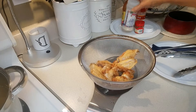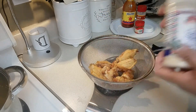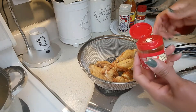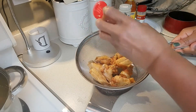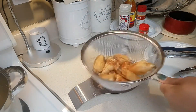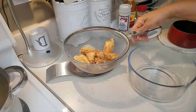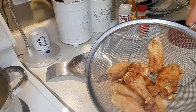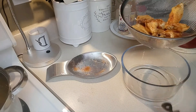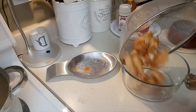Now that the wings are out of the pot, I'm going to sprinkle a little garlic powder on them and even a little more of this cayenne pepper. I'm going to shake the basket a bit and let them rest for about 30 seconds. After letting them rest, I'm going to put them back into the bowl that they came out of. This bowl has been washed and cleaned and I'm just going to toss them back into this bowl.